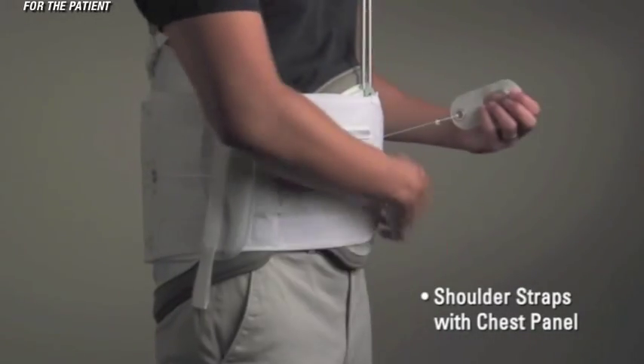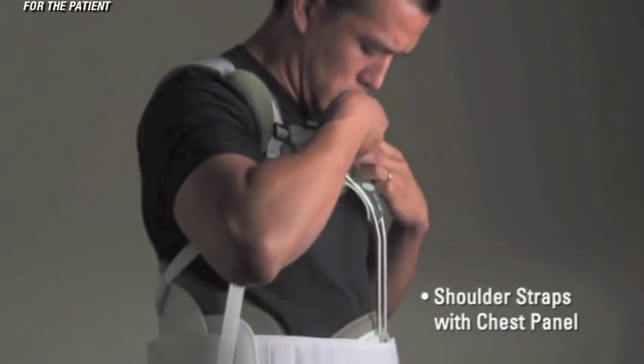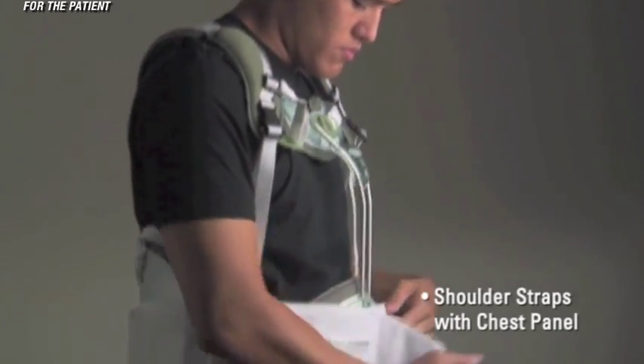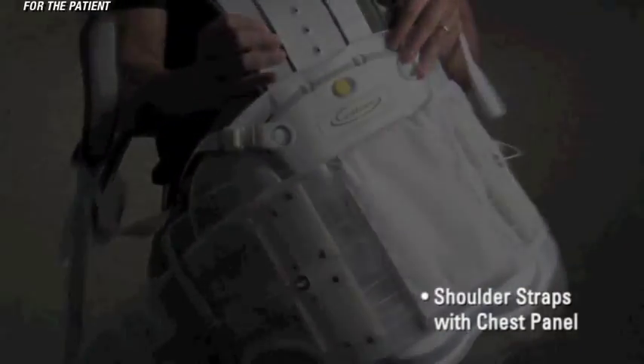When removing the Contour T LSO with chest panel, first remove the pull tabs and reposition. Unclip the horizontal chest strap from the chest panel and loosen to create enough slack in the shoulder straps to slip the brace off like a jacket.